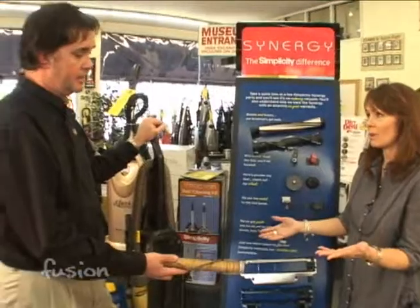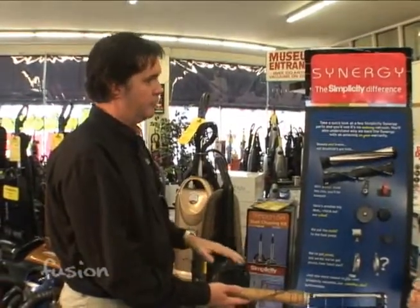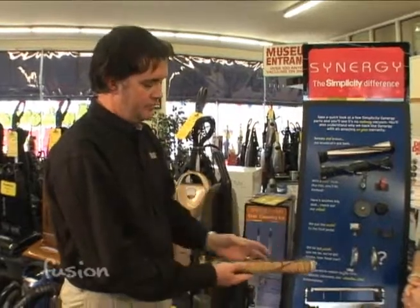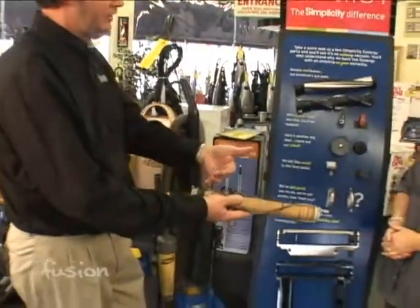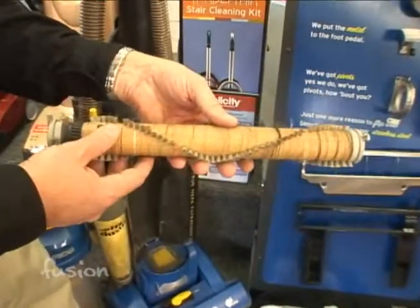Something you should do often. But what if that's not working? Then you need to bring it in and let us do a complete service on it for you. We can actually take the vacuum apart, take the end caps off, clean out the hair that gets back inside, or sometimes you have to replace the whole brush roller.